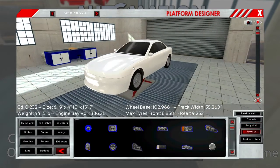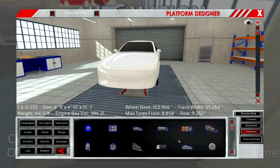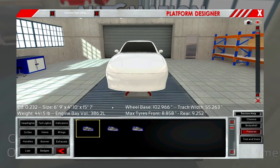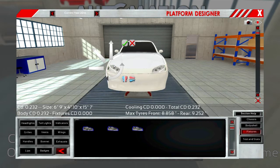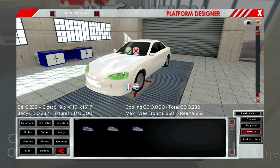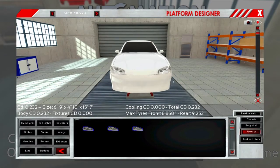Now let's put some headlights — sporty headlights, sporty sporty headlights. This is what I used last time. Okay, these again — make a match to the body line, not too big. Let's make them wrap around just a little bit, because that's what cars do these days.